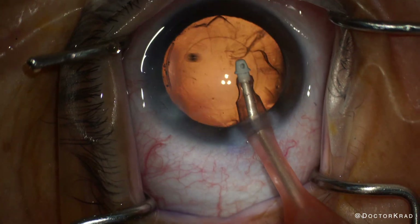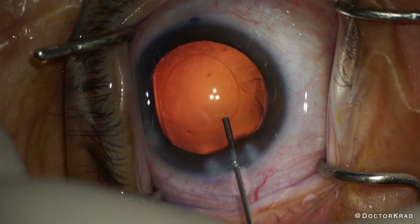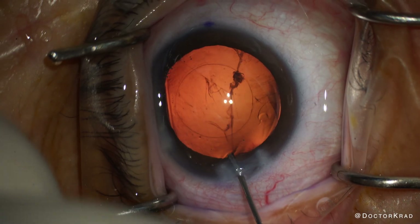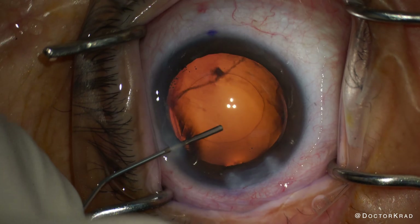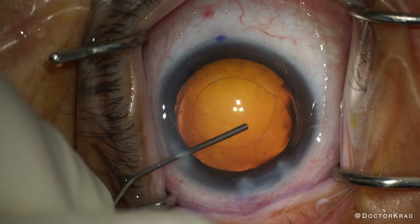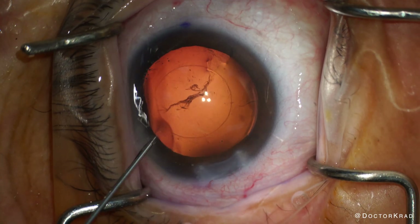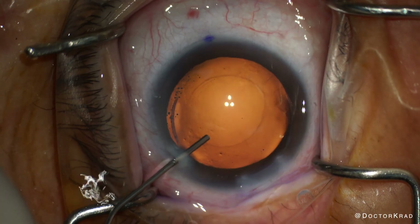Here I'm performing some viscoelastic removal just to enhance my visibility, and I don't want to polish the posterior capsule with the IA tip. Instead, I'm going to irrigate into the capsule fornix to try to release any cortical strands that are still stuck. I'm generous with the amount that I flush the capsular fornix and I approach it from both sides — the main incision and the paracentesis. It's surprising sometimes to see how much material comes out. This is the lens material that will ultimately become a Soemmerring's ring down the road, so I very thoroughly irrigate it out. Now it's clean.